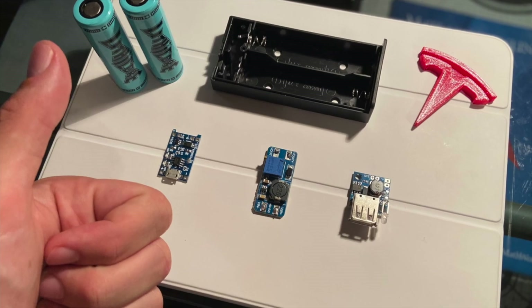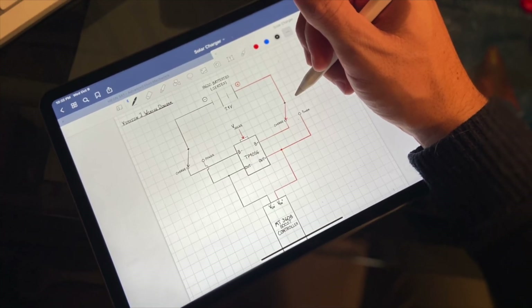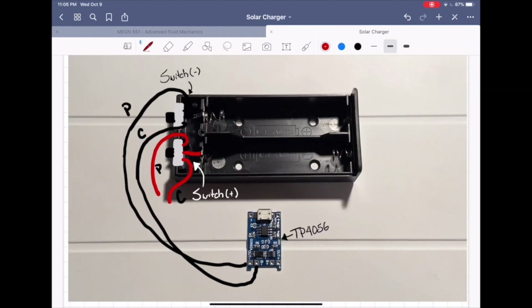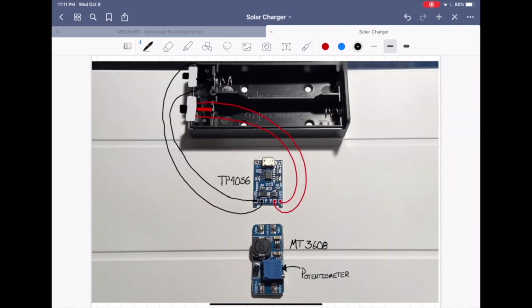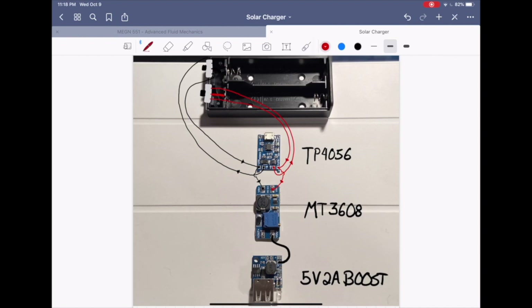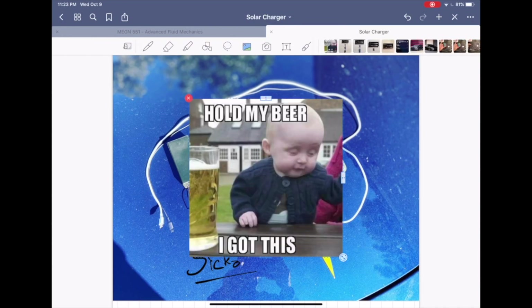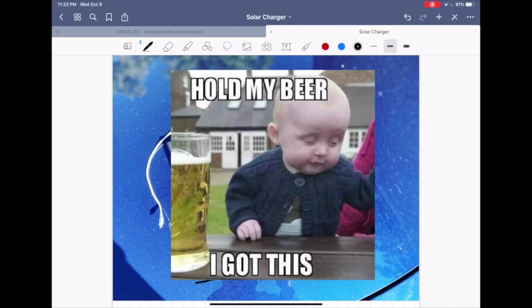After receiving all of the parts and having a wiring diagram, I was off to the races. Using my wiring diagram, I wired up the second switch in the battery pack, connected the battery pack to the TP4056, the TP4056 to the MT3608, and the MT3608 to the 5-volt, 2-amp boost circuit. Everything was looking pretty solid at this point, and I may have been slightly overconfident — but you'll find out pretty soon.